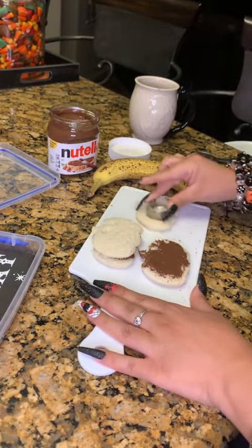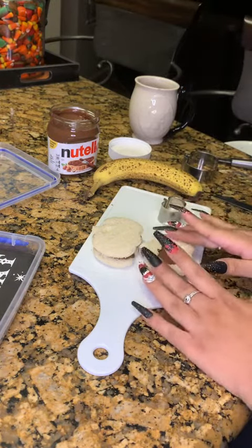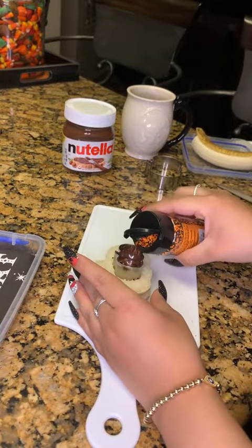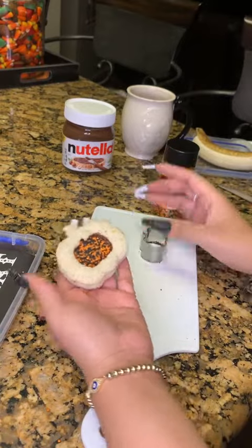I'm gonna use a cookie cutter to cut out just a little piece from the top layer. Once I have that then I'm going to put the cookie cutter back in so I can place in some Halloween sprinkles for decoration and there we go.